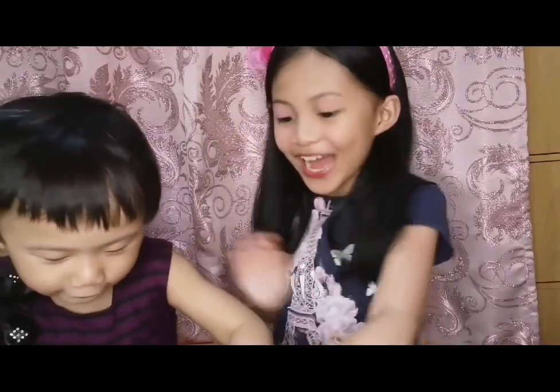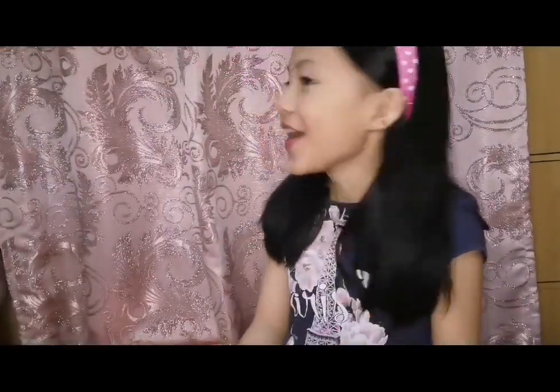Okay, this is my baby brother. His name is Mavi. Hi, Mavi. Say hi. Hi. Bye-bye. Yeah, so my brother is really funny.